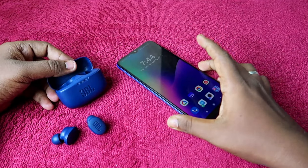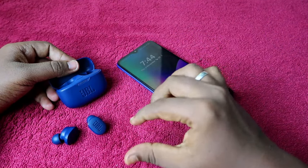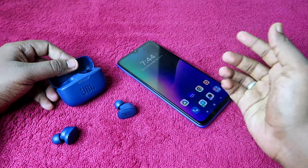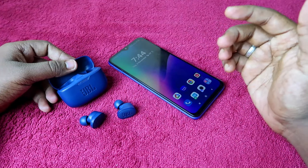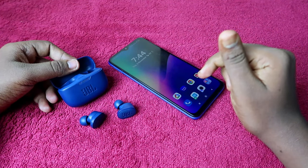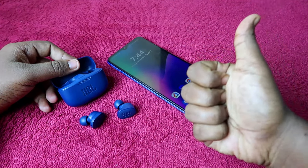Overall, using this reset process you can solve issues like not being able to hear audio in a single earbud — left or right — on the JBL Tune 130 NC or 230 NC. That's it for this video. If you liked it, hit the like button, and if you're new to the channel, please subscribe. Thanks for watching.